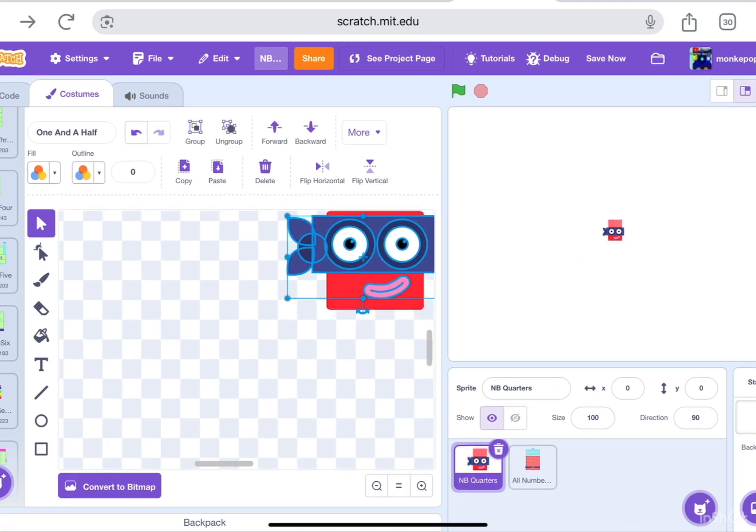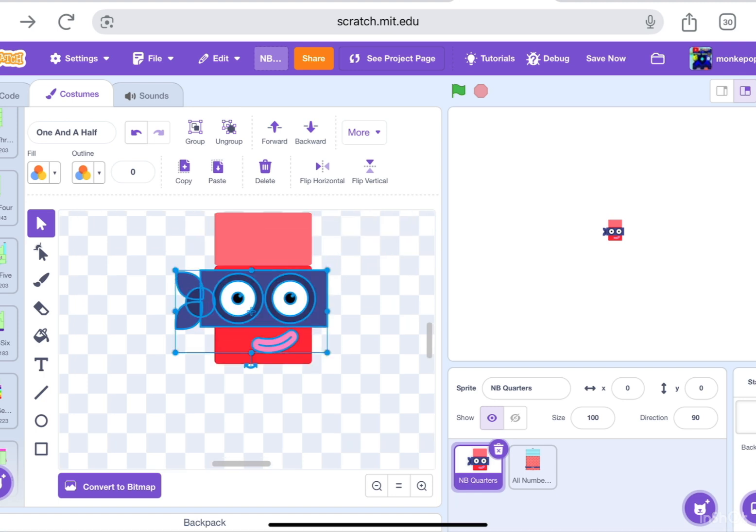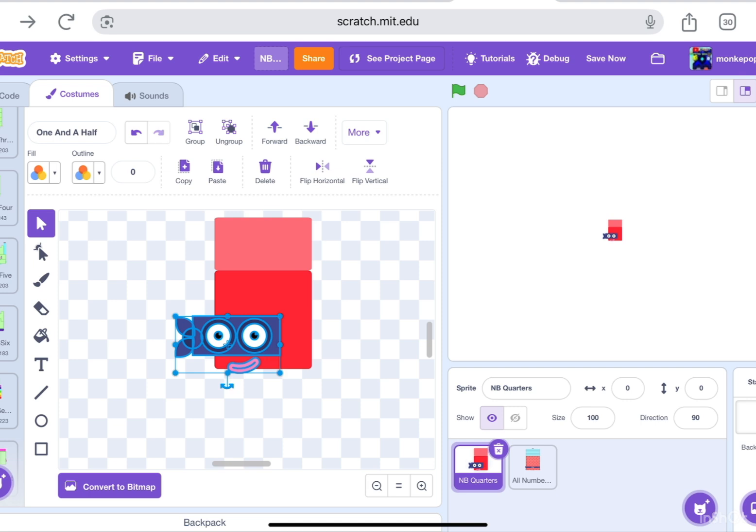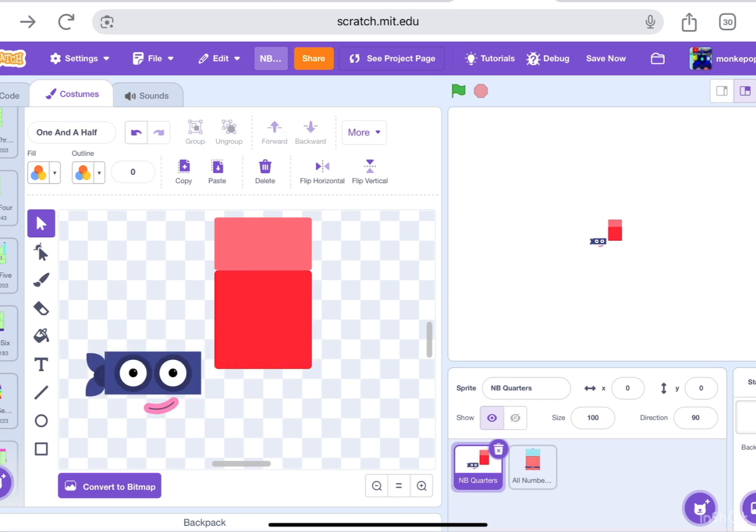I have to shrink it because the number block is too small of course — it's one and a half, what did you ever expect? And if I size it, it could be the best size. Anyway, it's time to connect these thingies. Oh, that looks terrifying. There we go.